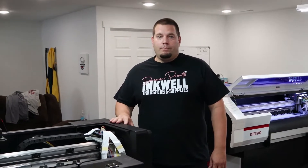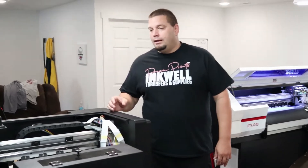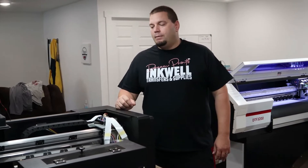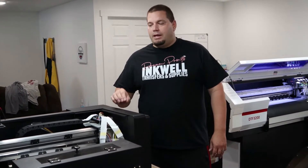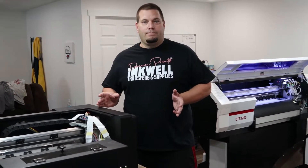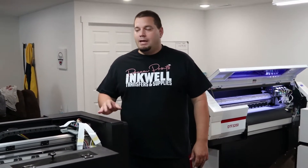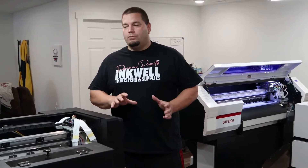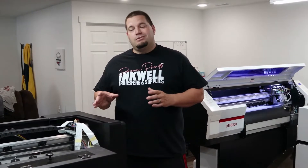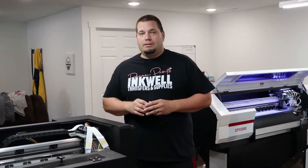We didn't do any printing with this 12-inch printer today, so I'm going to run a couple of cleanings, do a quick print test, and then print one design — I do that every day with this printer if we haven't used it for printing. So it's an everyday thing. This is what your typical routine looks like for just about any DTF printer if you're not going to use it for the day. If you let your printer sit for two, three, or four days, you want to do this every day — at least a couple of cleaning cycles.